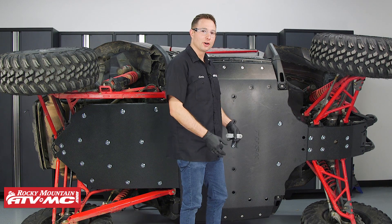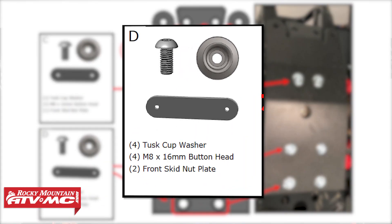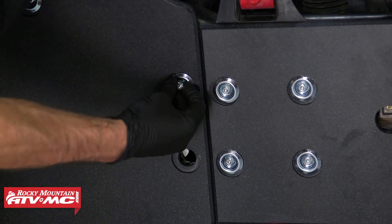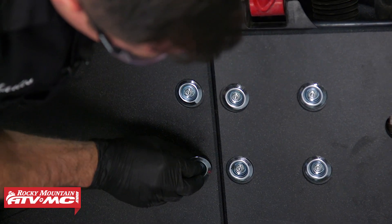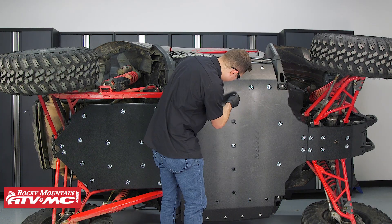The next thing we need to do is get all the hardware installed into the middle skid plate. We're gonna start with Hardware Group D at the front of the skid plate — the nut plate in front, the steel cup washer, and the M8 by 16 millimeter button head bolt. The rest of the hardware is gonna be Hardware Group A.